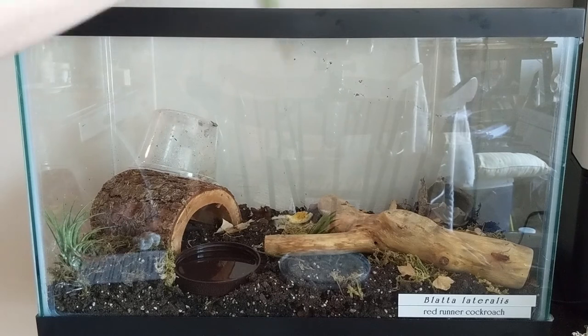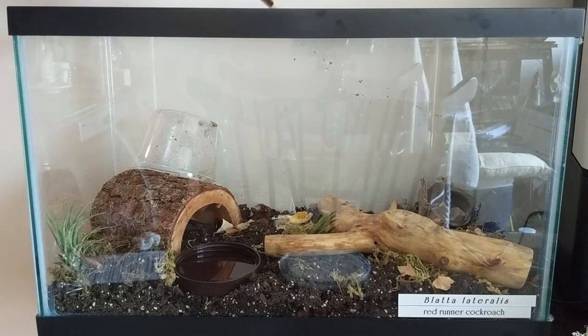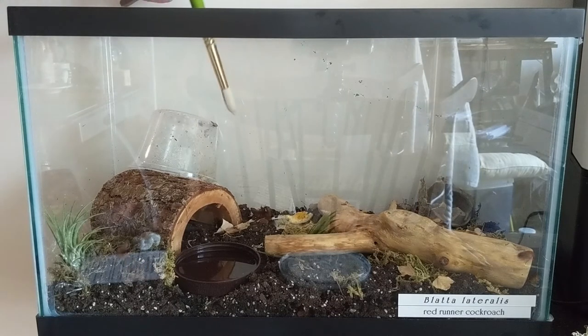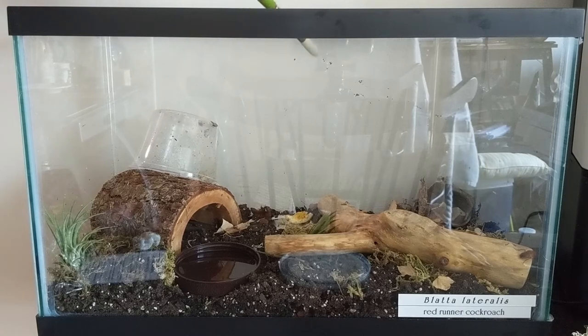I'm restarting after a 20-year hiatus with tarantulas, going back to some Avicularinae. So I'm starting with smaller, thinner-shelled cockroaches that also have the benefit that they cannot climb smooth surfaces. The glass is definitely okay, and I'm hoping the acrylic is also smooth enough that they can't climb it, because I don't want them to escape. Having them on the forest floor is greatly preferable to having them up on the edges and around the inside of the lid.